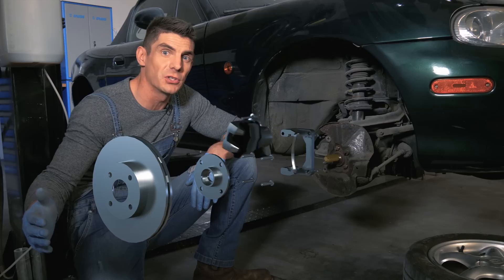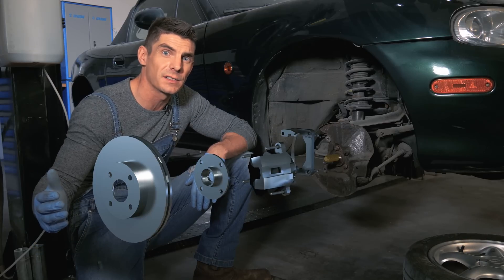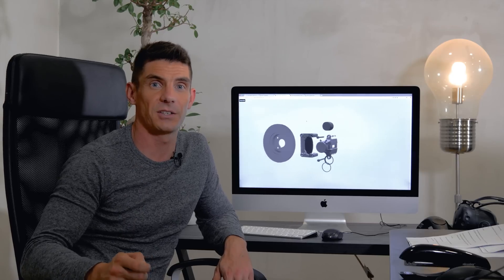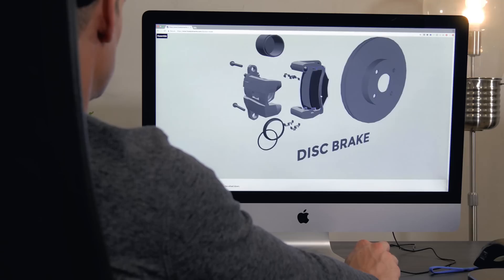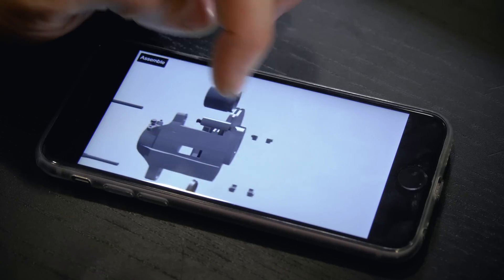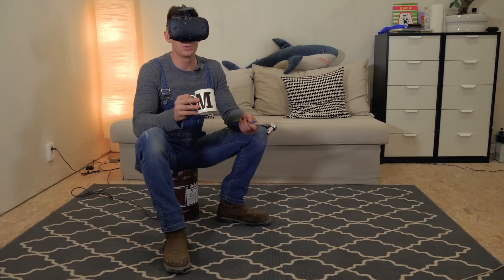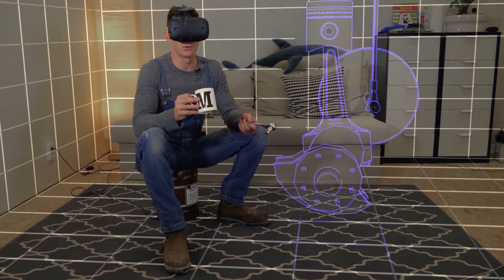We're blowing basically the entire budget on amazing 3D graphics that show you exactly what's going on. And there's another massive benefit to investing the time in creating these 3D models — you can explore them yourself on the website and on your phone. We'll update them as we film the series and you can try them out today. And we have huge plans for virtual reality.